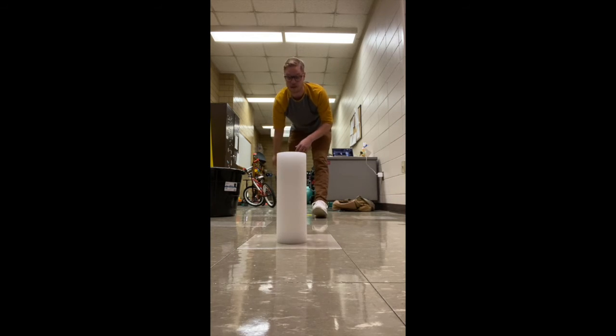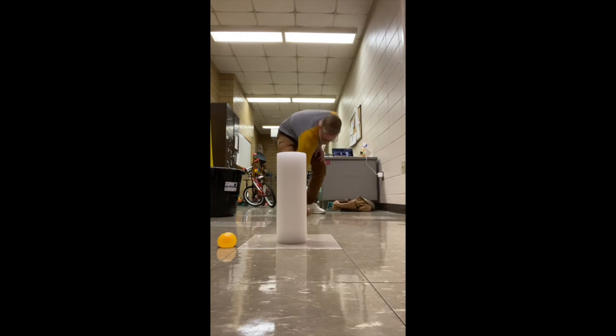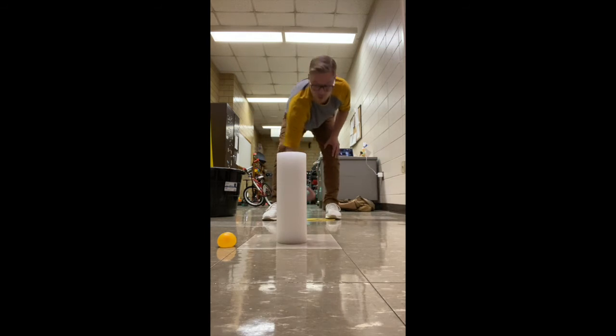So what happens if I miss? Let's see — step, tick-tock, toss — oh no, I missed! The game is called 'One Step Forward, Two Steps Back.' If I miss, I take one step forward. I measure one foot, put my spot a little closer — you can see it moved about a foot closer.